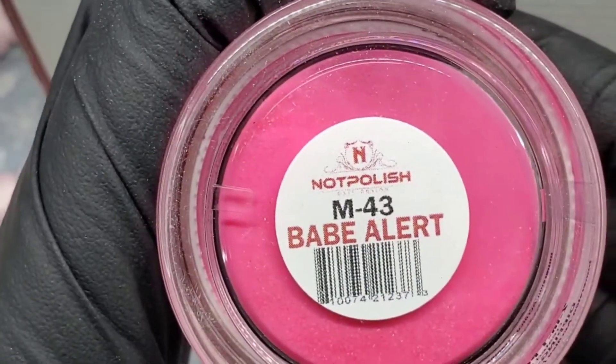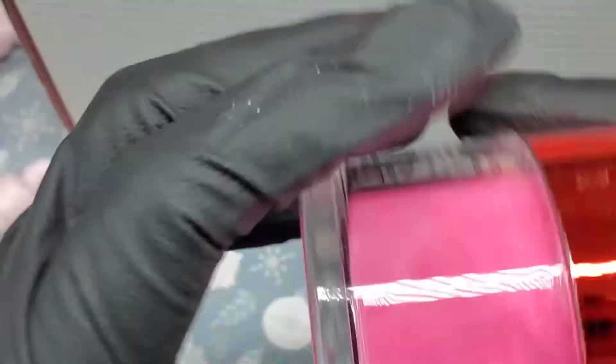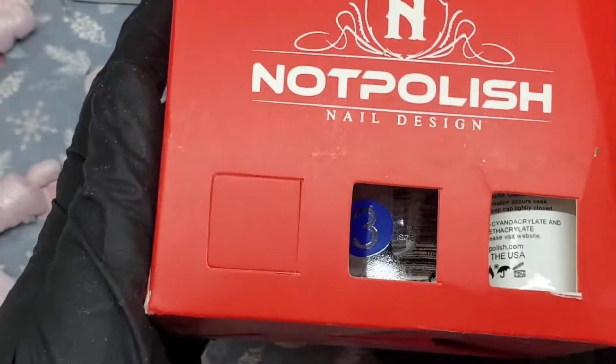The next one is called Babe Alert. Okay, so the last box is this one — let's see what's in it.